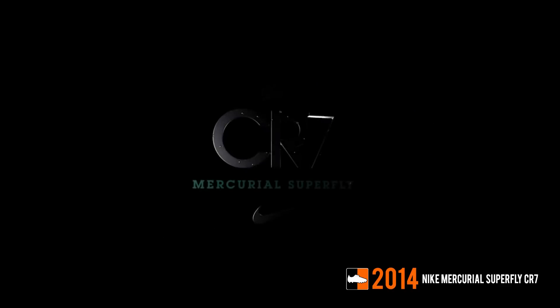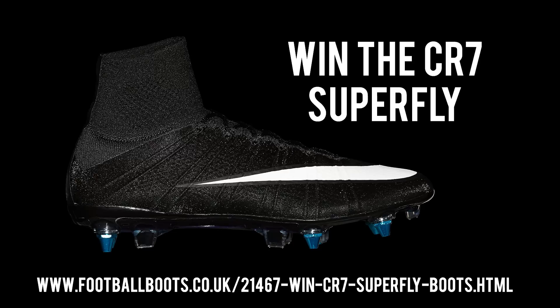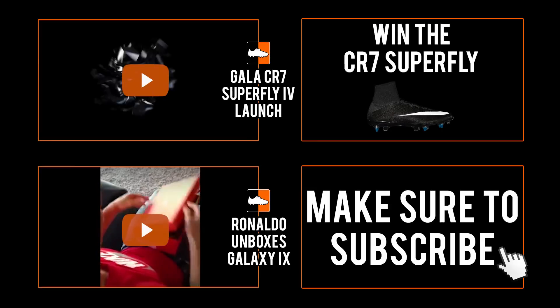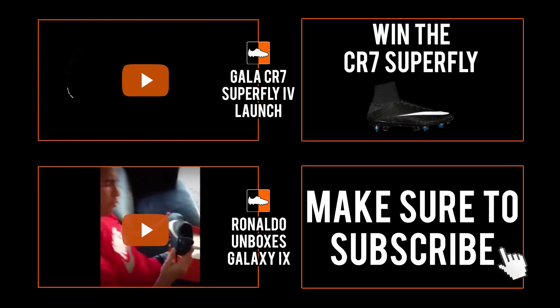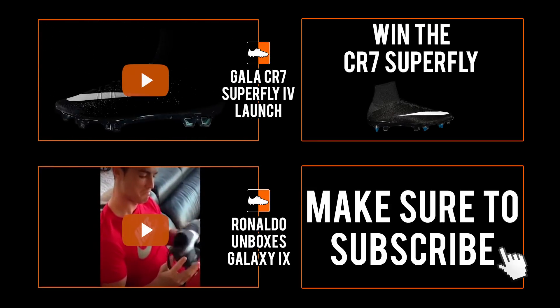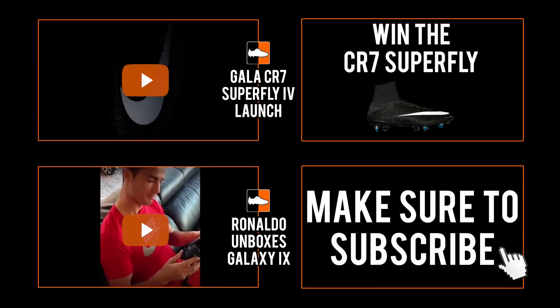Thanks for watching. Make sure you drop a like on this video. If you fancy winning yourself a pair of the latest Superfly boots, check out the link in the description below — we're giving away a pair of the SG Pro. Make sure you subscribe to our channel. We're going to have a lot more boot histories, boot reviews, unboxings and boot news on the channel. Give us a like, go into the competition, subscribe, and enjoy your football. We'll see you next time.